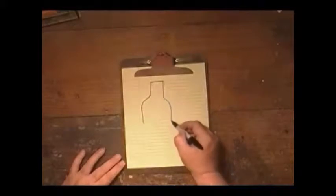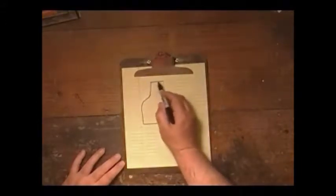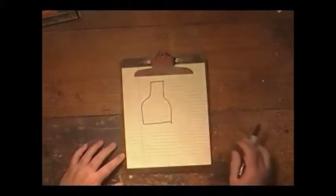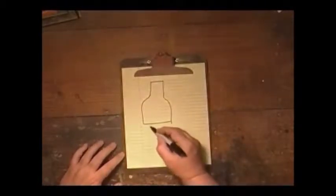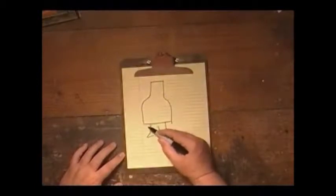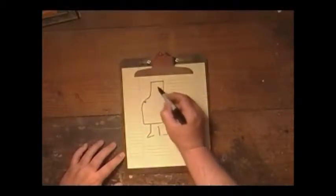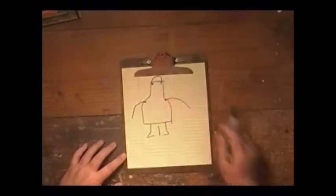Our design for the apron is fairly simple. We'll take the tarp and cut a pattern like this. The length you'll have to adjust to yourself. The width needs to cover your chest, and the length down should cover most of your legs — about 8 to 12 inches above your shoes. We'll install a couple of grommets at the top for the neck rope and a couple on the sides for the tie rope.